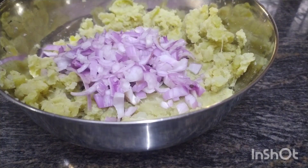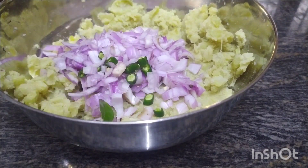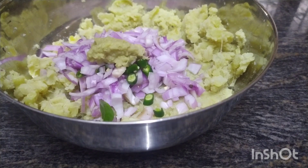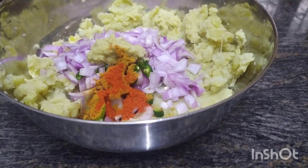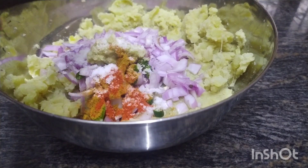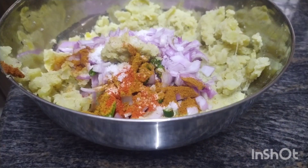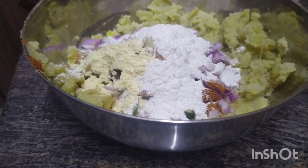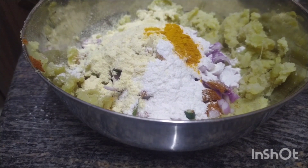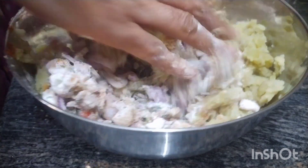You can cut these 2 potatoes. You can eat 2 potatoes as well. You can get butter. Please add the same with 2 or more potatoes. Add 1 spoon. Add 1 spoon, add 2 spoons, add 2 spoons, add 1 cup, add Kasturi Methi. We are ready to cook.